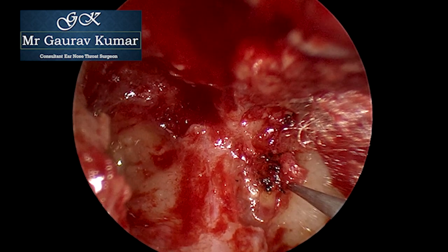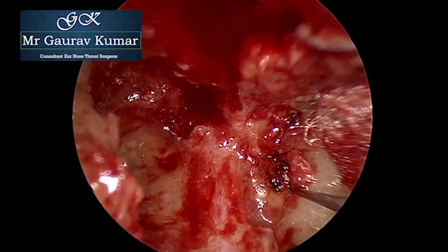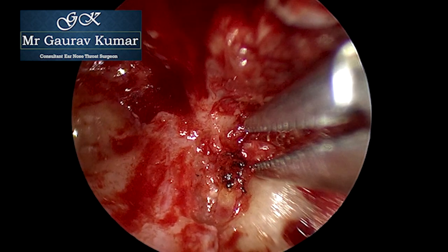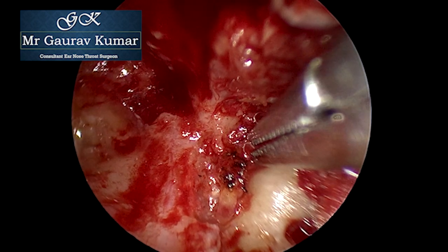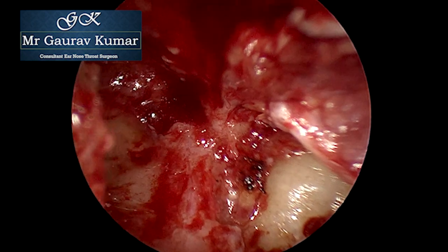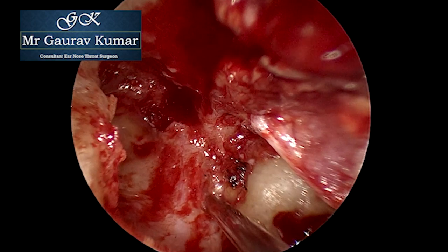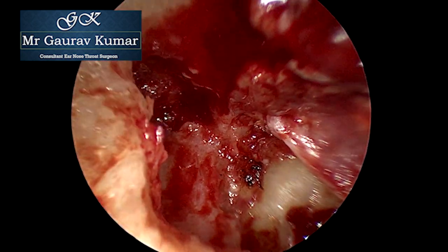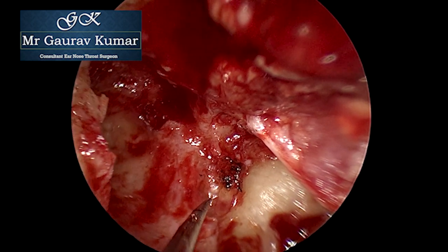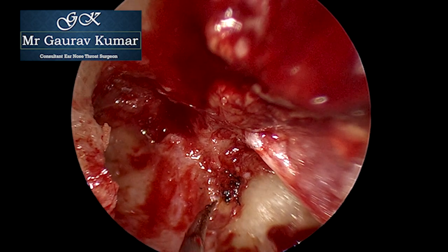The magnification of the Hopkins rod allows us to keep an eye on the footplate and lets us dissect in between the crura. Once the superior dissection is complete, the same step is repeated from the inferior surface. We keep going round in a circle, both on the superior surface, and then gently the sac is delivered, keeping an eye on the superstructure.